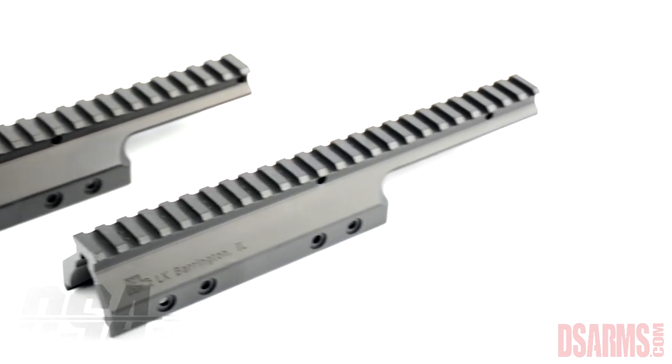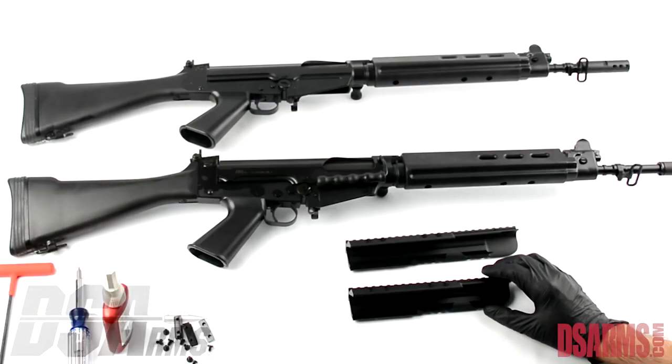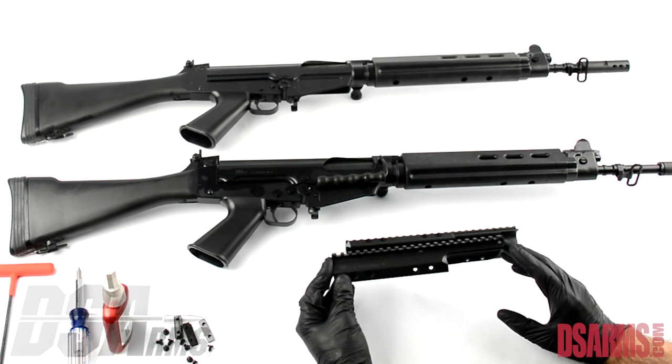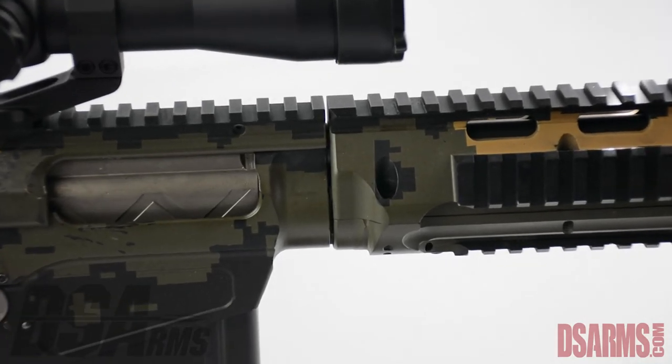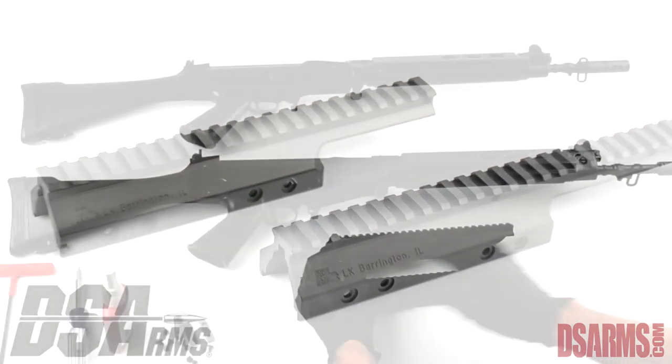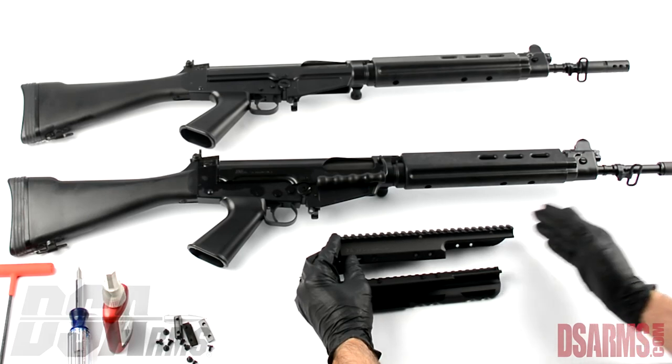If you want to retain your carry handle you will need to install our standard scope mount. If you do not have a carry handle and you want a longer mounting surface, maybe to align with a rail system on your handguard, then you would want to install the long or extended scope mount.